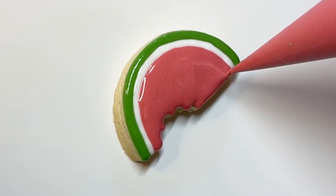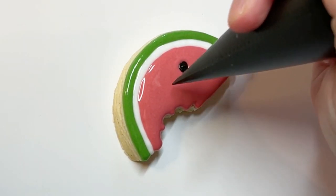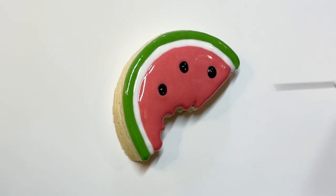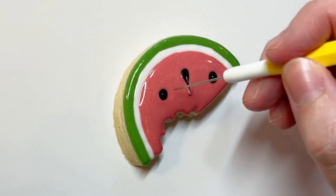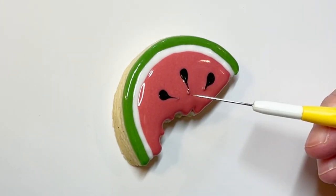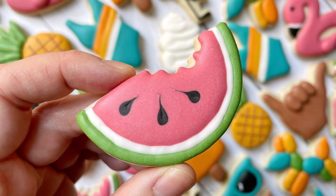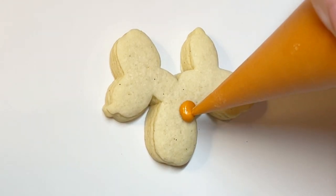This watermelon was another cookie where I kind of regretted my thicker flood because it made doing the seeds a little harder. I also made it extra hard on myself by only making a piping consistency of the black, so I'm dragging piping consistency through a flood right now — a little hard to get the icing to settle flat. You can see those little peaks, so I needed to use my scribe to help them settle in. And that is the watermelon!